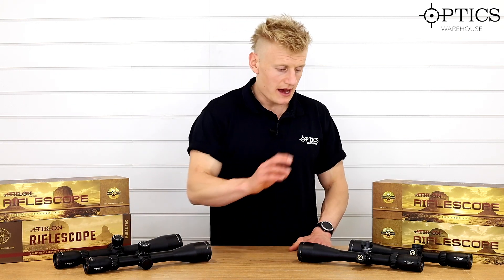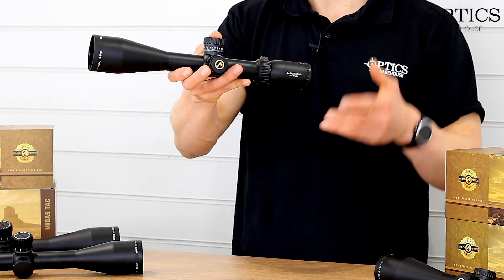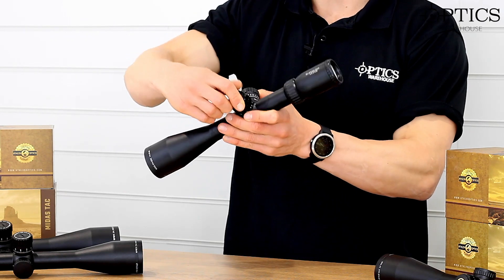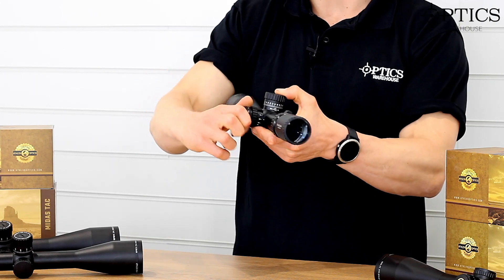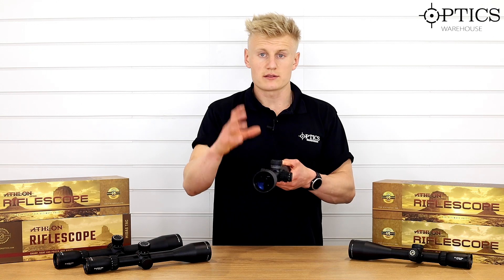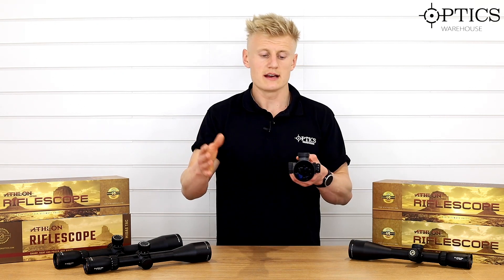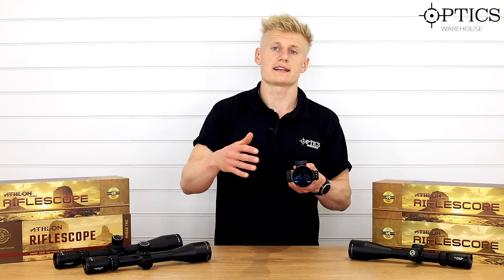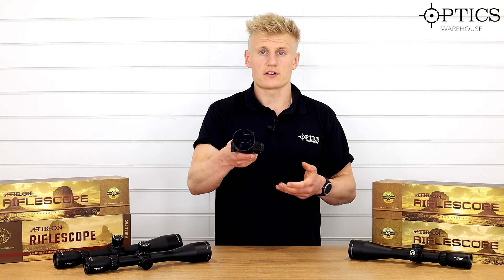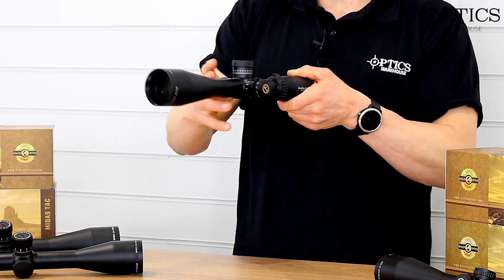Moving on to the second focal plane series on my left, we start with the 4.5 to 27 by 50. This comes with illumination as standard, going up to level six, with a step between each setting so you can toggle on and off and return to your preferred setting. It's on a 30mm tube with a good amount of internal adjustment. The second focal plane reticle means the reticle maintains its size as you adjust magnification, giving you a clear, uncluttered image when shooting.